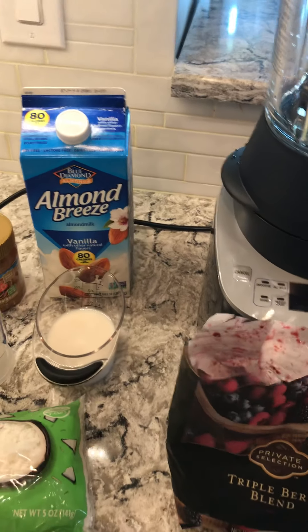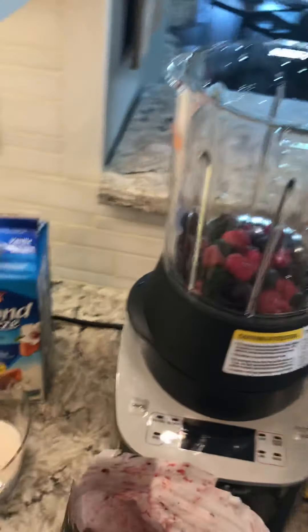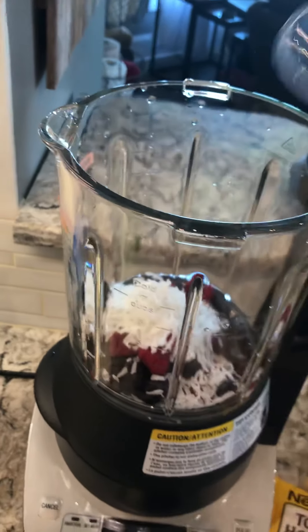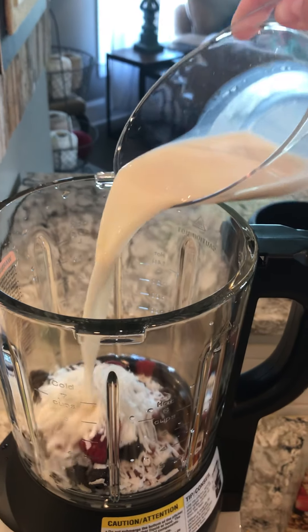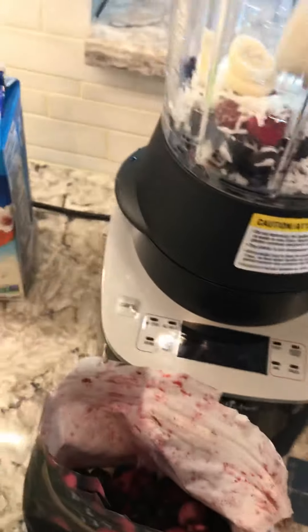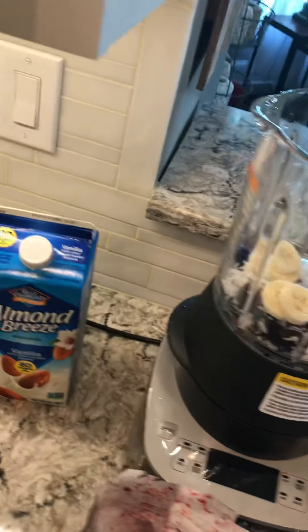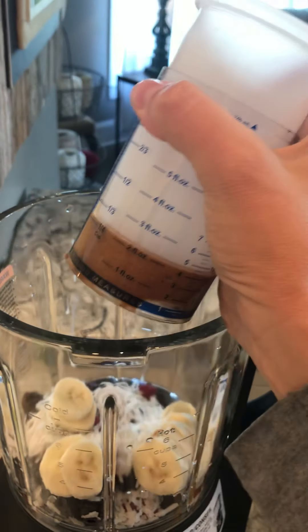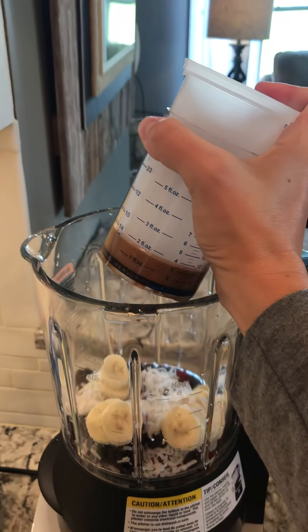I've got all the ingredients here to make a smoothie bowl: my mixed berries, coconut — almond milk, I'm sorry — almond milk, half a banana, and the almond butter. I'm not really good about doing this with one hand. Hey Wesley, can you come here and hold this? There it goes — can you hold this, get that?